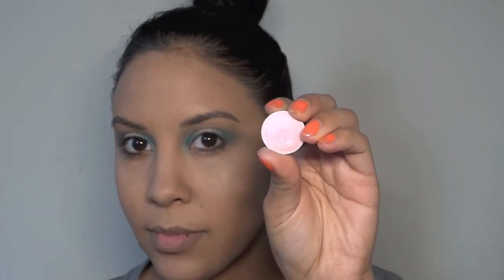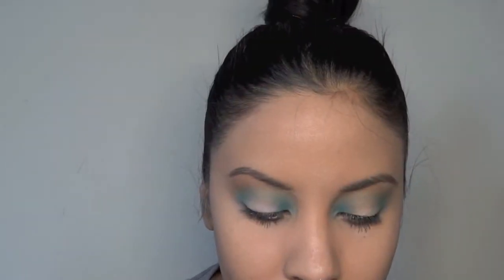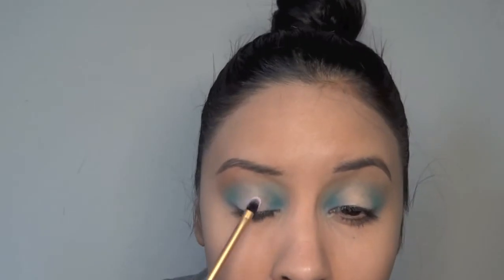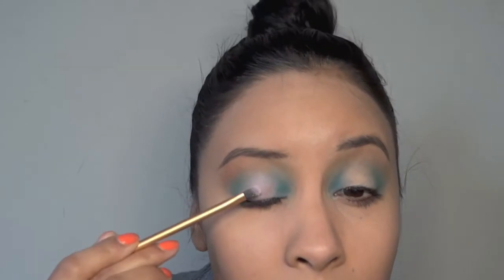Then I use this really soft pink metallic-y color and I put that on my eyelid in the very center. I wasn't really happy with how pigmented it was, but I'll keep building on it — and that's really what this look is a lot about: building and building and building colors.